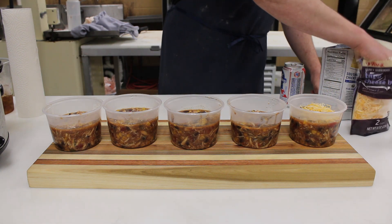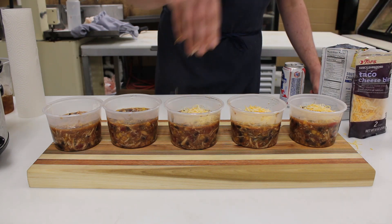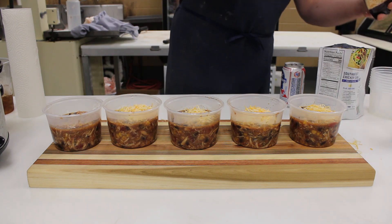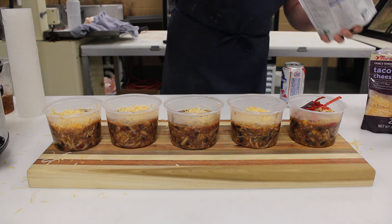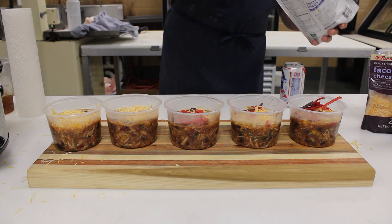We got it all dished up now. You just start to add some of your favorite condiments. I like a little bit of cheese. We have some tortilla chips here and a little bit of sour cream. You could add some extra salsa or whatever you please. It's just like a taco soup, if you will — you can do it up however you like.